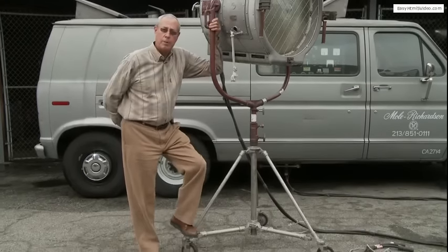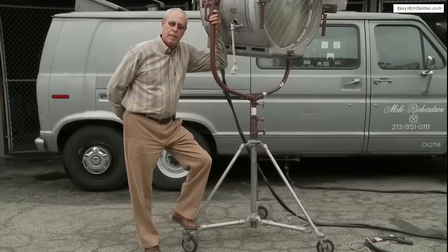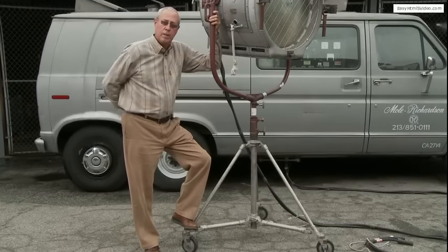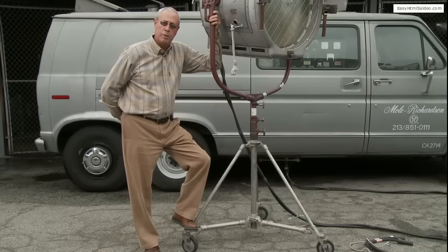Good morning. My name is Larry Parker with Mull Richardson Company, and today I would like to talk about my favorite light, which is the 450 carbon arc Brute Arc. It was built and designed by my granddad in 1947.